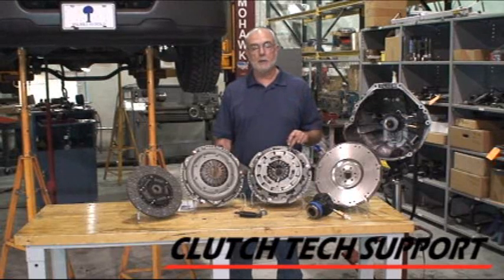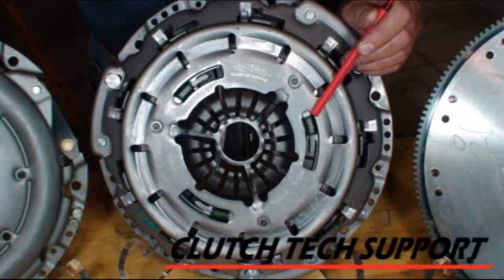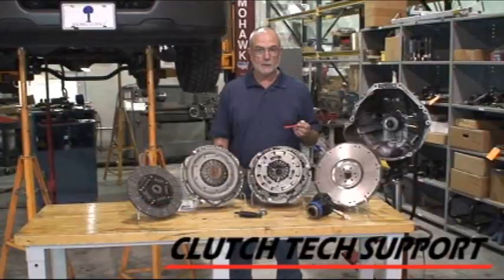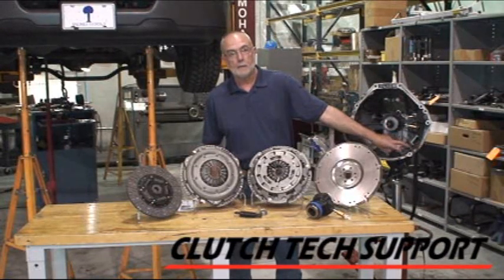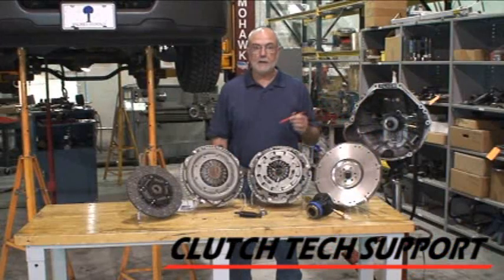These trucks were originally built with a self-adjusting clutch. A self-adjusting clutch can be identified by the three springs on the top of the cover for this design, and these ramps on the top of the cover. If you're curious about what clutch is in this particular series of truck, there's a hole on the side of the transmission. You can remove the rubber plug and look up in there to see if it's a self-adjusting style.